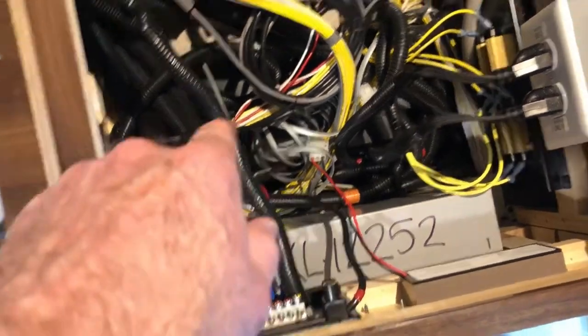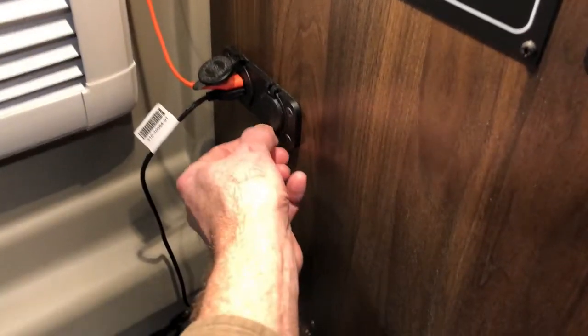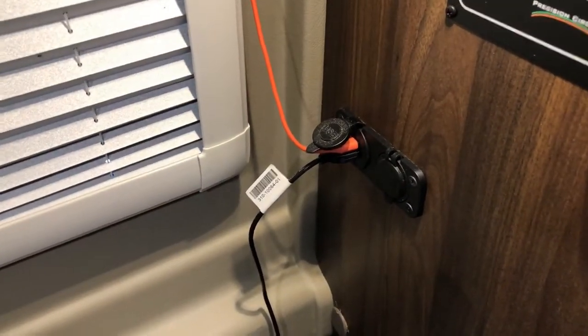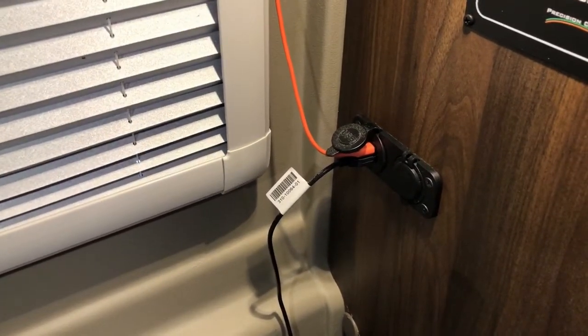Originally I was going to tap into one of the existing 12-volt sockets, but that was proving more challenging than it should be. So instead, I ran a wire coming from the fuse box, went through the wall, and connected to a 12-volt plug. For the double USB I just used the existing factory wire. The only thing that's new and different is I have this plug directly wired into the fuse box so it has its own fuse. The reason I did that is the power supply for my computer draws 65 watts, and I wanted a solid direct connection with nothing else on it.